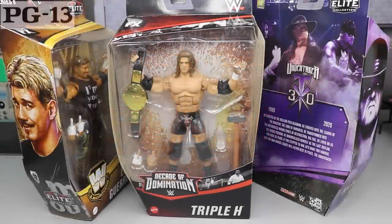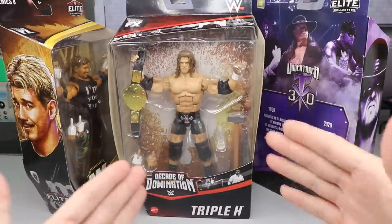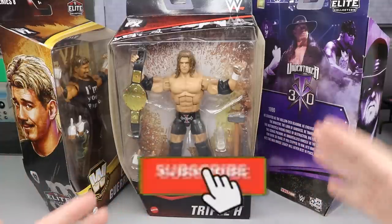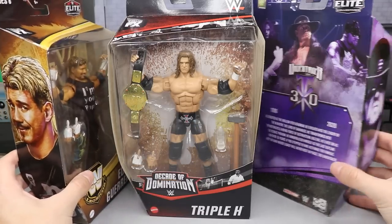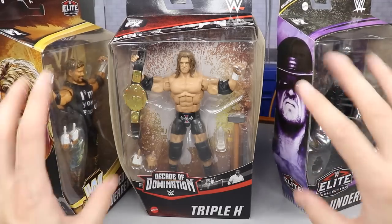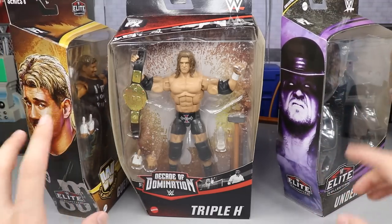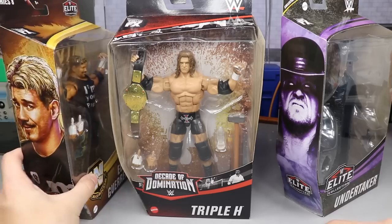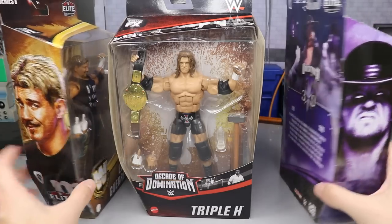Welcome to another MyDamnToys video! Today we have a brand new WWE Elite action figure review. It's the brand new Decade of Domination WWE Elite Triple H figure. We also have a Legend Series 8 Eddie Guerrero and a Walmart exclusive Undertaker Elite 79 Collector's Edition. We're not reviewing those two today — if you want to check out reviews of Taker or Eddie, go back on the channel. We reviewed Eddie earlier today and the Undertaker a couple weeks ago.